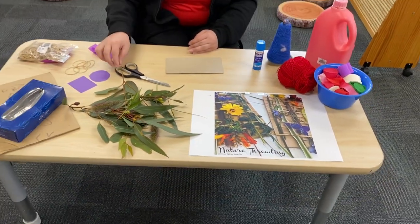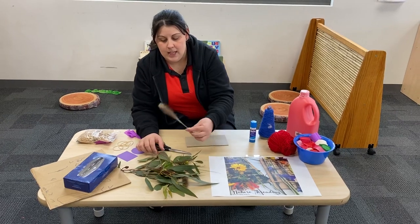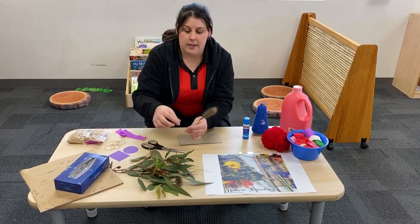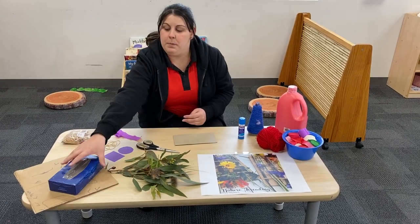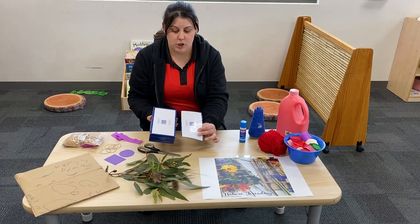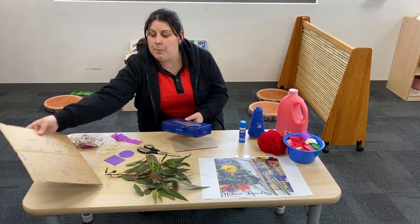So what you'll need to do first — you might need some adult help — is to go into your garden and pick some flowers and leaves that you think mum will like. Then you'll need a piece of cardboard. I just cut this one from the bottom of a tissue box. You can use a cereal box or any cardboard you have at home.